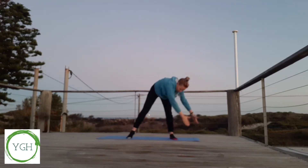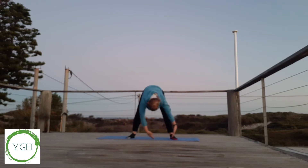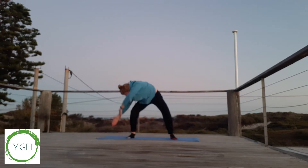And as we come down, we're going to bend our knees, progressively keeping them bent. Knees out wide, toes slightly pointed out.